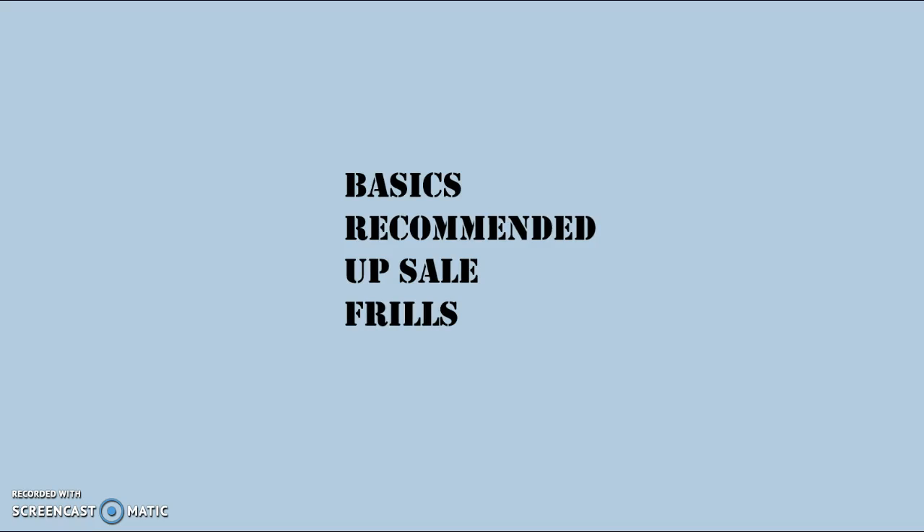I usually break it down to four basic categories. You have your basics — the things that you need. Recommended would be stuff that I think you really need, but I'm not going to set up a rule about it. Your upsell would be better versions of those basic and recommended items. And I'm a big proponent of not spending any money until you're for sure that your kid's going to play volleyball for quite some time. And then lastly, frills, which are really just frivolous little things that make the game more fun for the kids — you just buy them if you want.